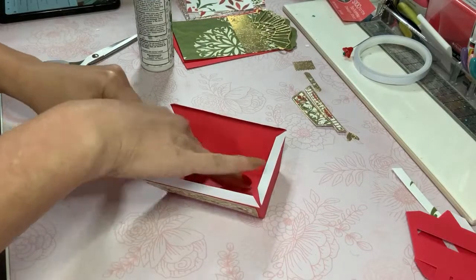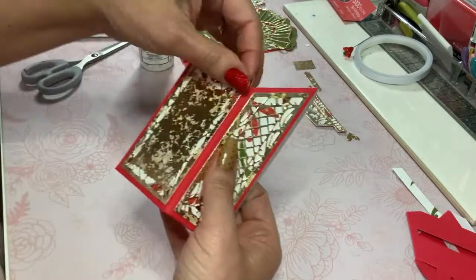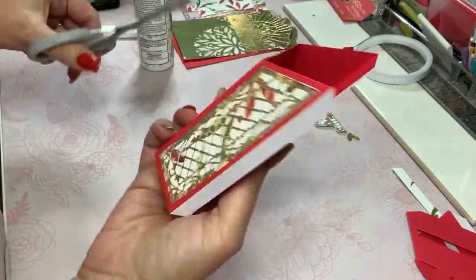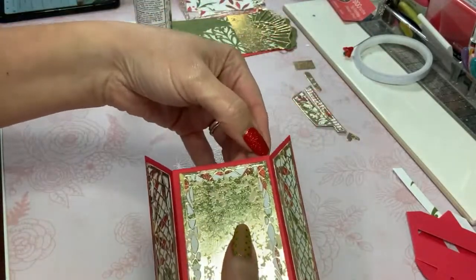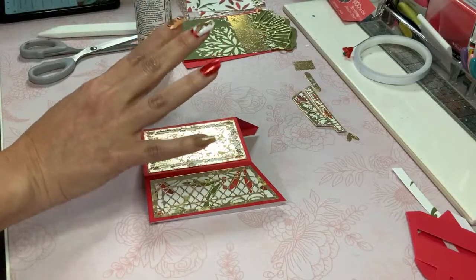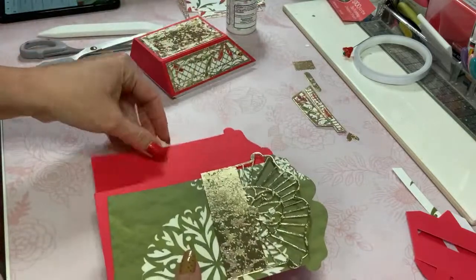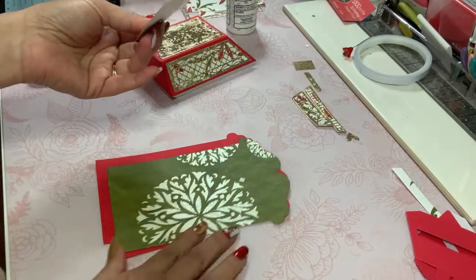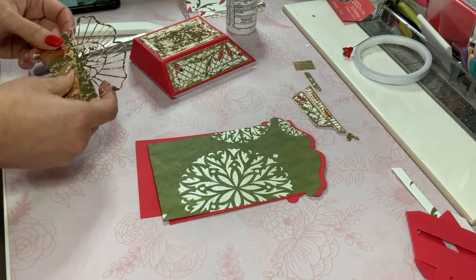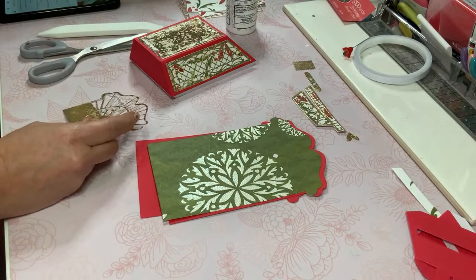Have you guys noticed anything different about this video? You get a brownie point if you do. I'm so tempted to cut that down because I forgot to cut it shorter, but I'm leaving it as it is. The next piece that we need is the background piece here — and I'm hoping I don't ruin this, but I cut it out multiple times.